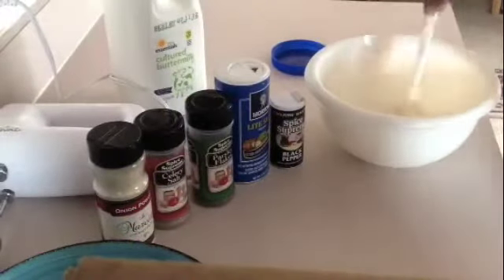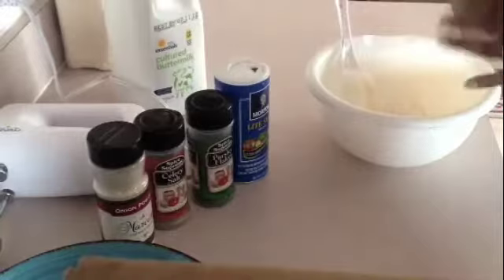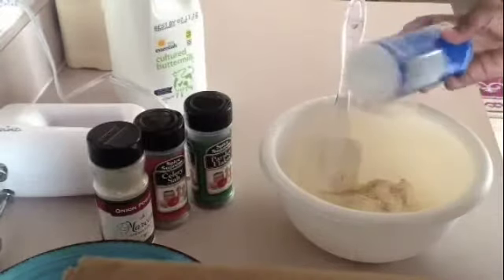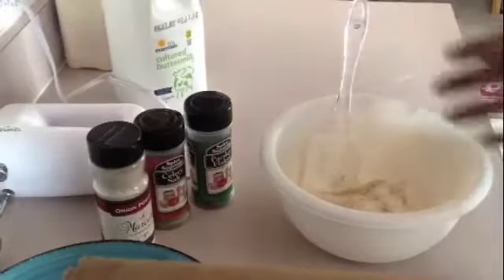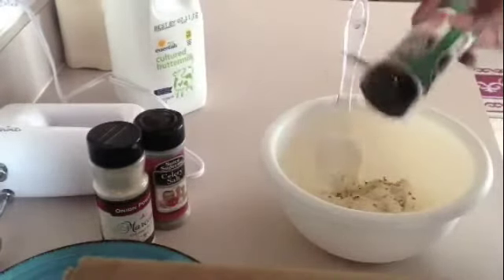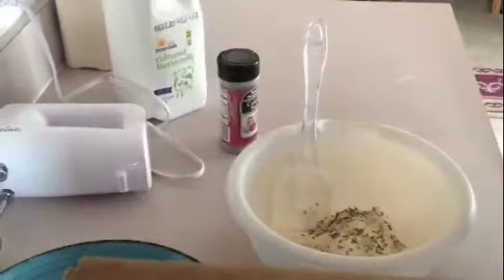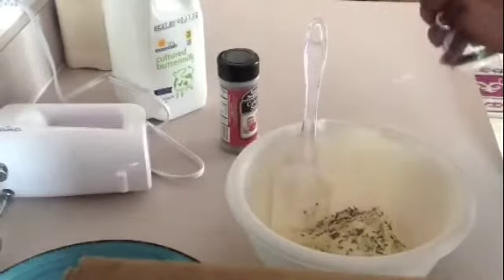You're going to want to start by combining all of your ingredients into a bowl. Start with your mayonnaise or Miracle Whip — you can also substitute with a light mayonnaise or light Miracle Whip. I like to use a light salt because of my blood pressure. You'll just want to begin stacking all of your ingredients — it's generally about one tablespoon for every single ingredient, but at the end of the day you're going to be doing it to taste.